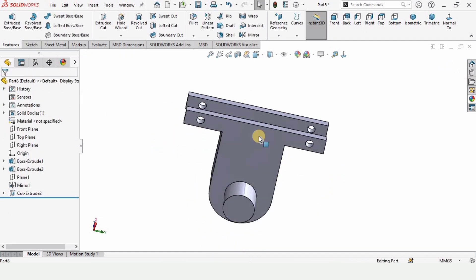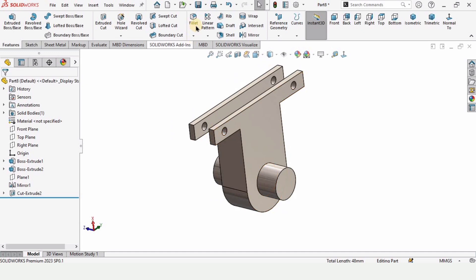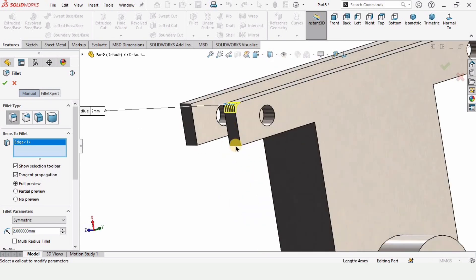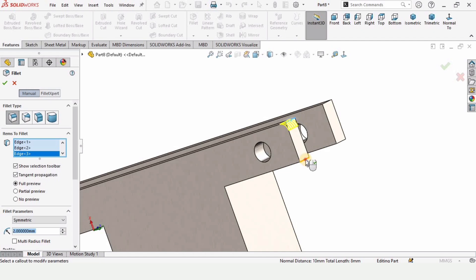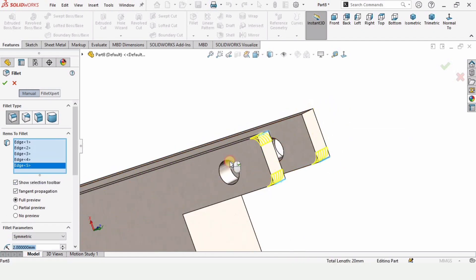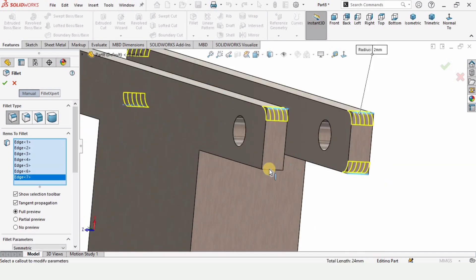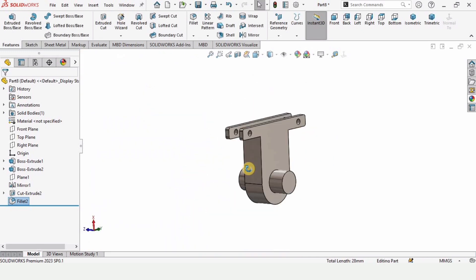Now let's specify some appearance before filleting. You can specify any color you like — this is optional. Select the Fillet command and specify the radius of the fillet. Apply it to this corner and all of these corners one by one. Make sure the yellow highlight appears. You can fillet all corners — it's up to you.